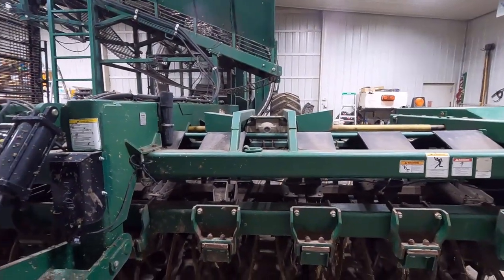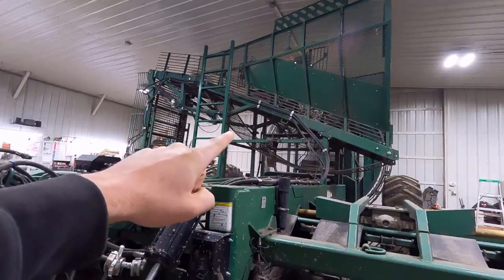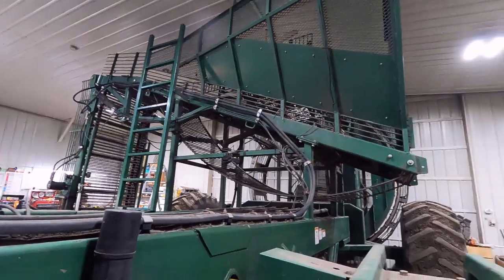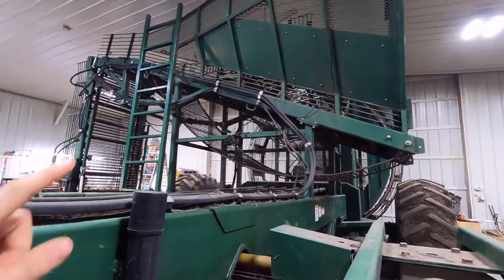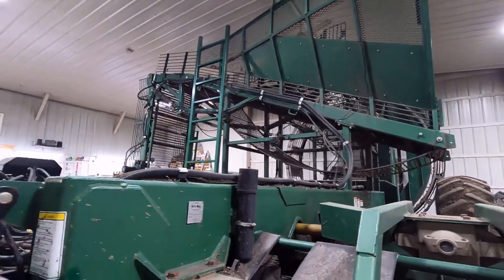We've got to grease it, check bearings, make sure the grease zerks are working. There are these little wheels all over under all these chains and different things like that. We've got a lot of stuff to do to check the chains. I think there's a couple cracks up there we've got to weld, so all kinds of different stuff — but here we go.